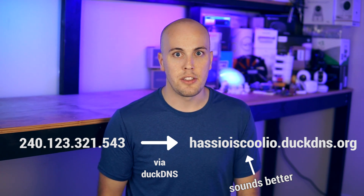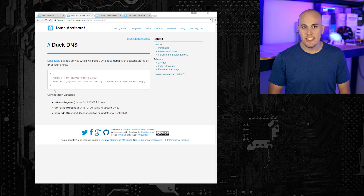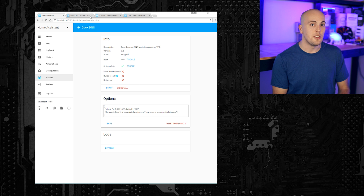The next thing you may want to do is to set up external network access. This will let you control your house securely from anywhere in the world. At a very high level, the first thing you'll want to do is set up a DNS service. This translates your public IP address into a readable URL, like hasioisawesome.duckdns.org. If you have a dynamic IP address — aka it changes randomly — you can use the DuckDNS add-on to periodically update your IP address in the DuckDNS servers. That way, if the IP address changes while you're away, you'll still be able to find your server.